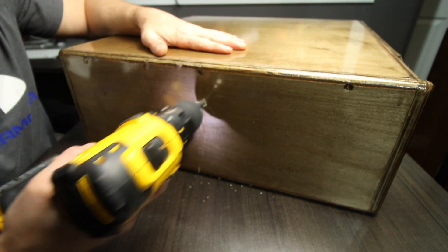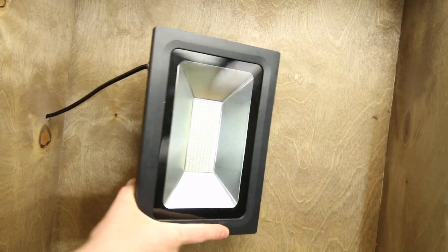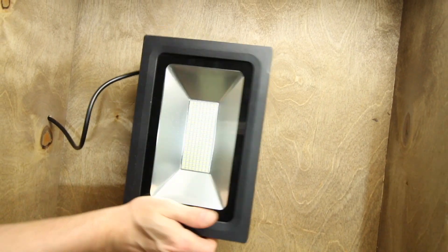Before I actually wired this up, I installed the light into the canopy that I built for the tank, and then ran the wires through the canopy, followed by wiring it. So we need to take a step back and talk about the canopy.